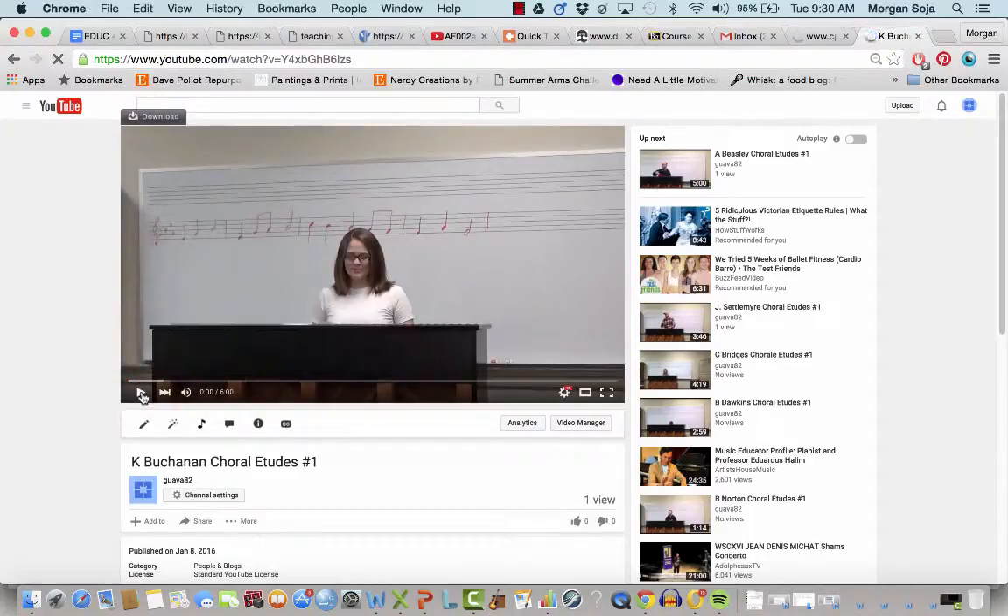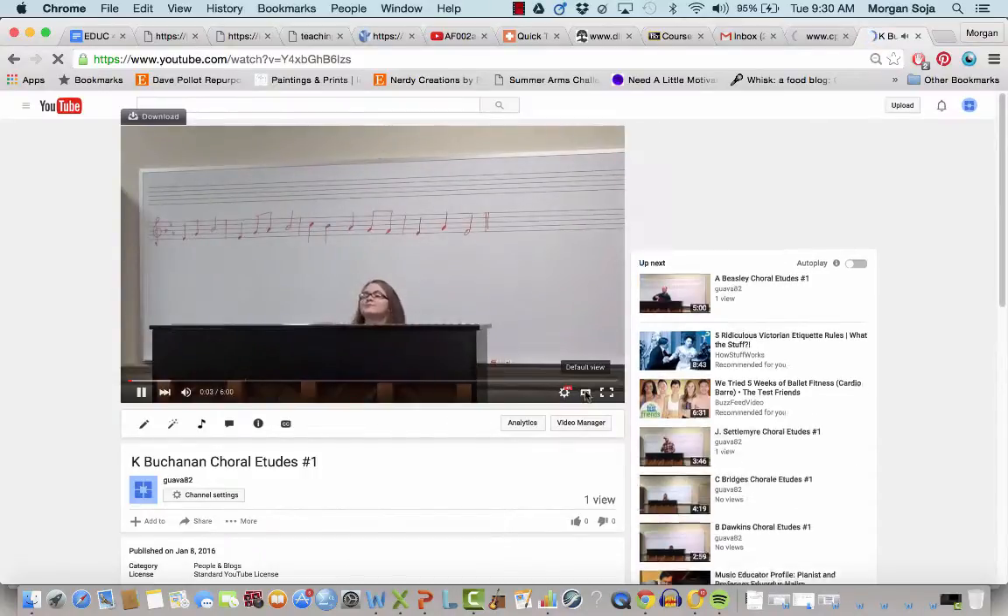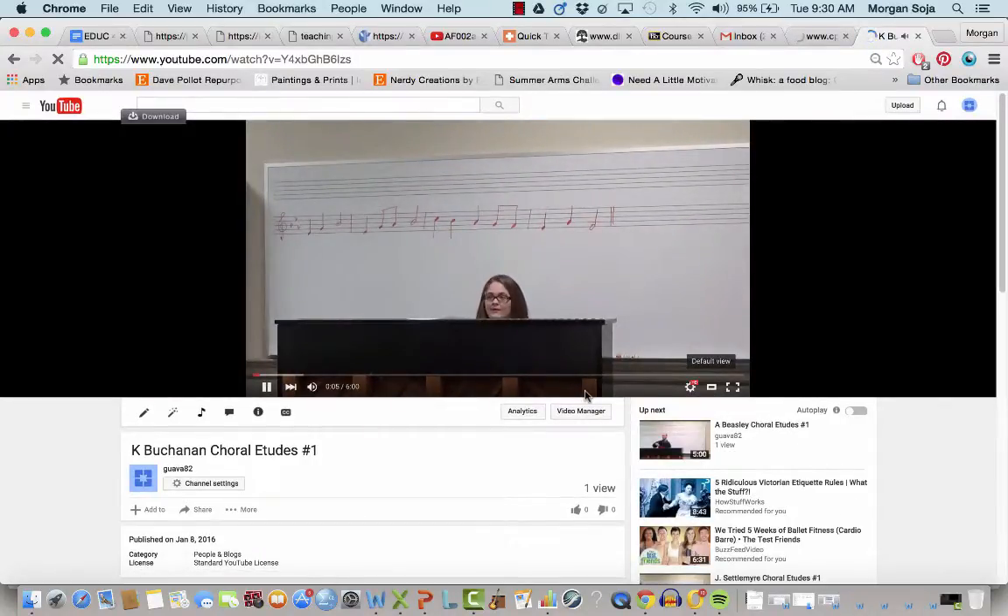Hey Kristen, I'm going to provide your feedback, so here we go. Good morning. Good morning. I'm going to start this off with a nice O vowel.